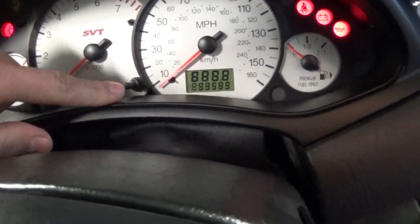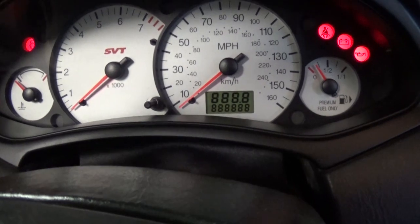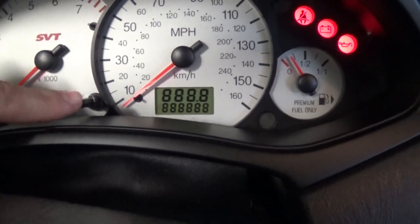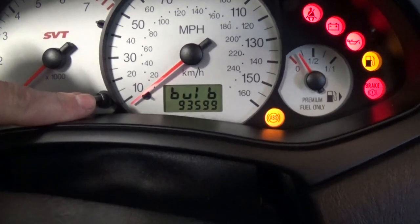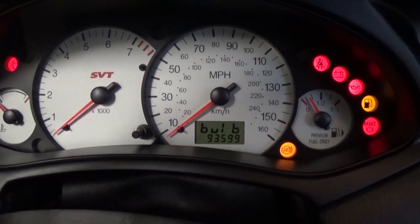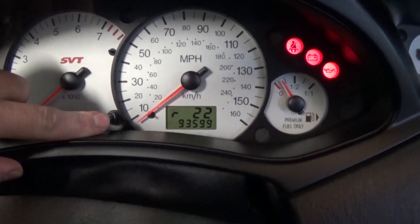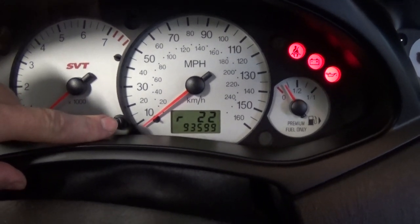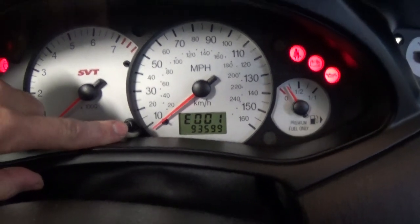Then press it one more time. This first one is the gate sweep — you should have all eight to make sure your cluster is working properly. The second one shows all eight LCD test bulbs on the screen. The next one displays the hexadecimal value of the ROM — you don't really need this one, or number six.